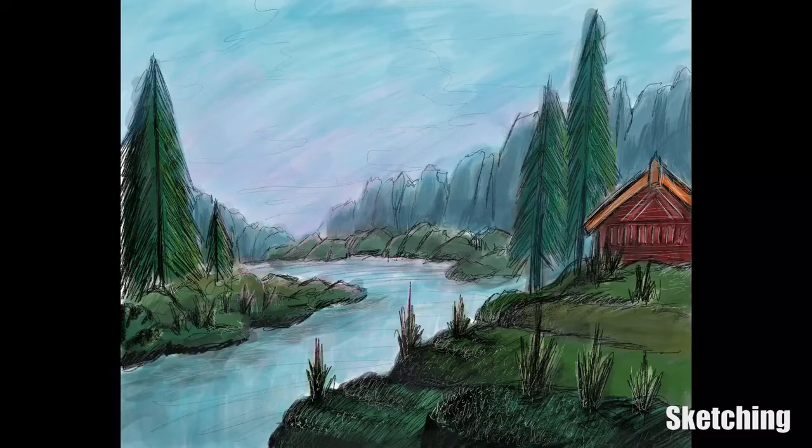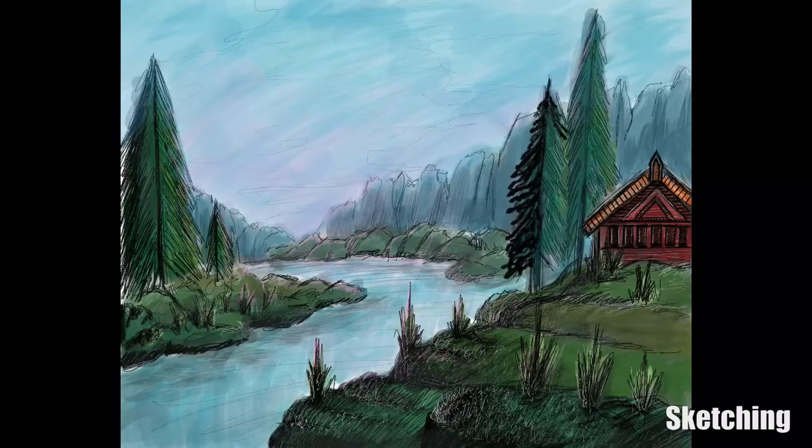After adding in the details, all I'm doing here is adding a bit of a glow from where the sky is coming from the horizon line, with a kind of pink shade. I did this with the round brush at a very low opacity. Now all I'm doing is adding some details onto this small house on the right-hand side.